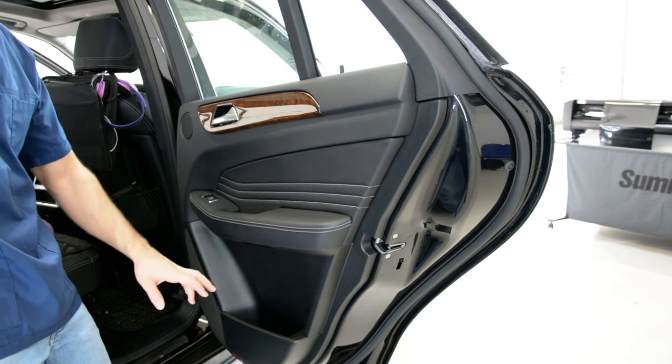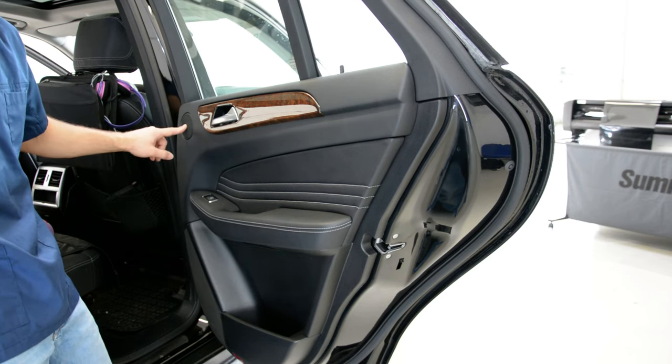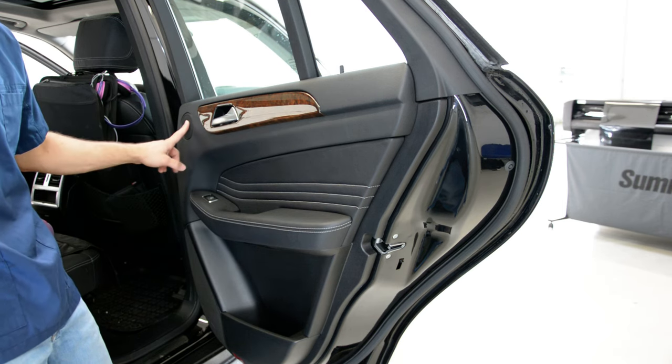You have one screw here and one screw here. This is the rear door on the front. I think you have just one screw here — you will not have this one.